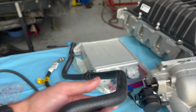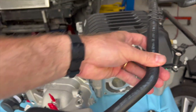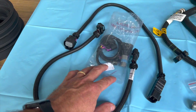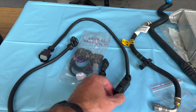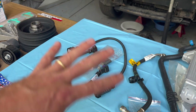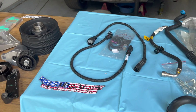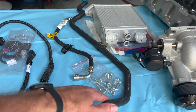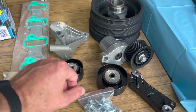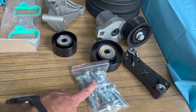The kit comes with all the lines you need. This one is for the brake booster. There are also fuel line extensions, harness extensions, MAP sensor and intake air temperature sensors. You don't have to splice or cut anything on the harness, which is nice. All the hardware you need is included. Moving over here, this is the belt drive — the tensioner, all the pulleys and brackets, and all the hardware.